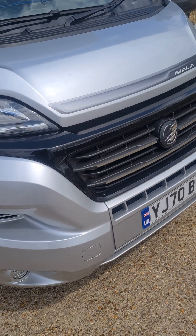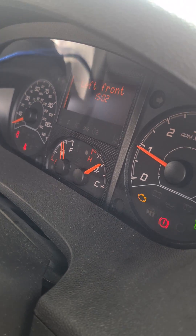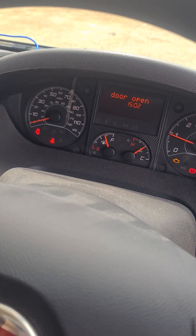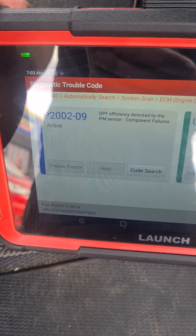So this is a fairly new motorhome, Fiat Ducato. Okay, engine light on. We've got the check engine sign there, engine management light on. This is the fault code we've got here: DPF efficiency detected by the particle matter sensor.